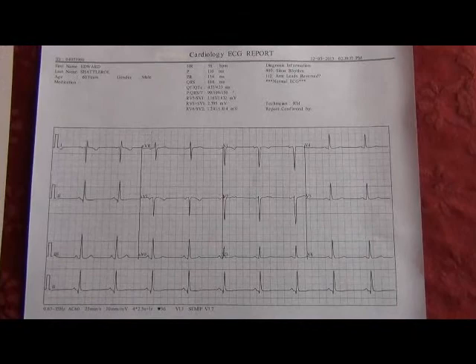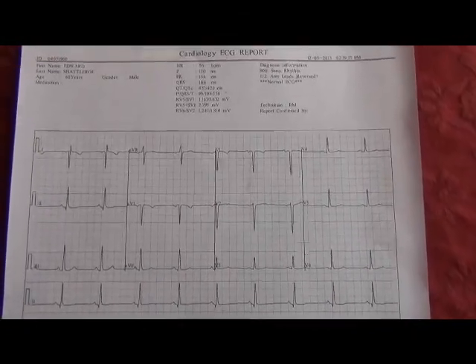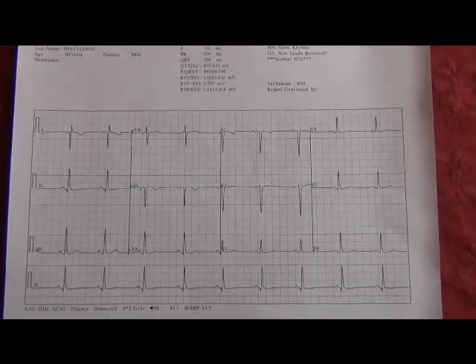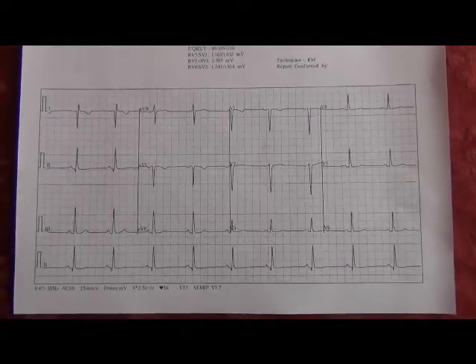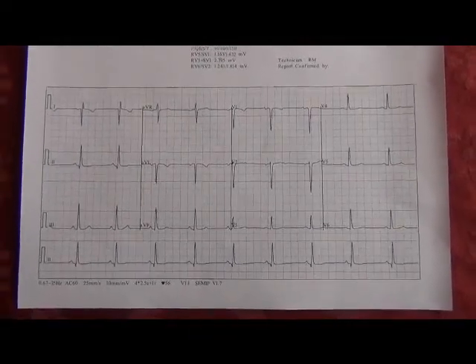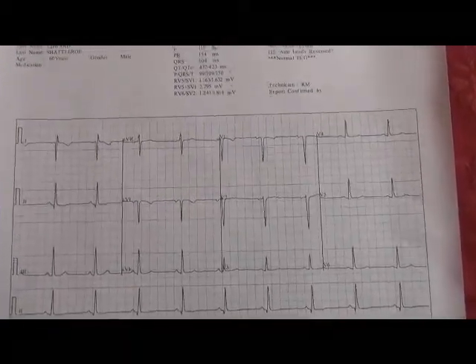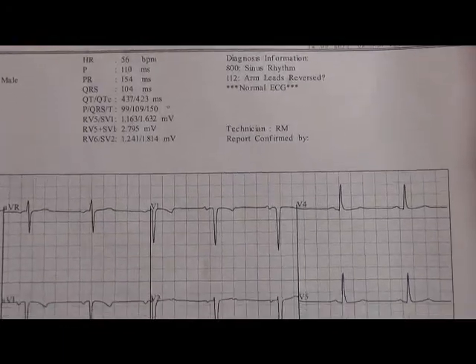Once you export the ECG as a PDF, you can take your drive to the computer and view that ECG on your computer as a PDF file and then import it into a patient record. Here is a copy of what the ECG report will look like as a PDF file, showing your measurements and your interpretation.